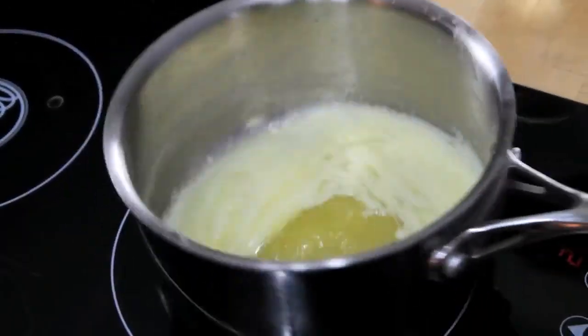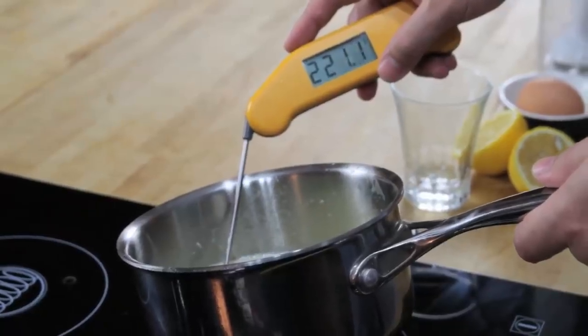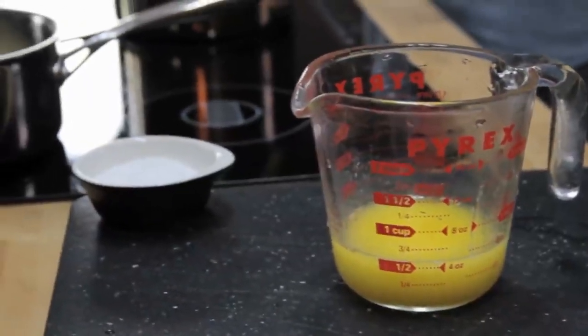Next, we melt a stick of butter on the stovetop until it's completely hot and bubbling — it should register about 220 degrees Fahrenheit with an instant-read thermometer. Pour that butter into a glass measuring cup.